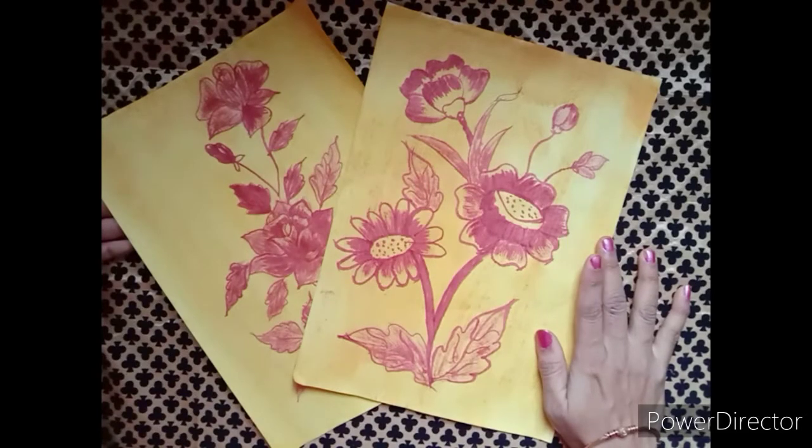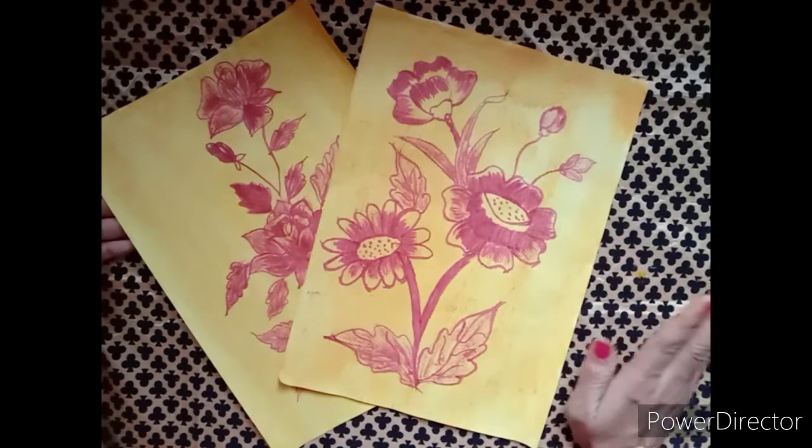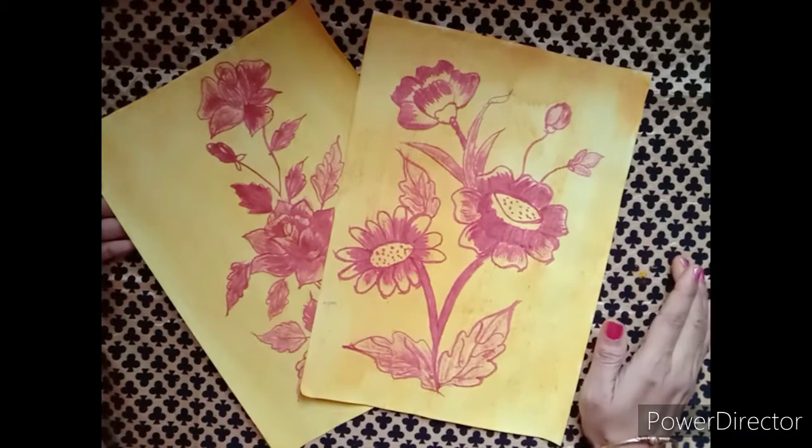Hi friends, welcome to Mrinali Crafts. In this video, I will show you the materials available in this video.